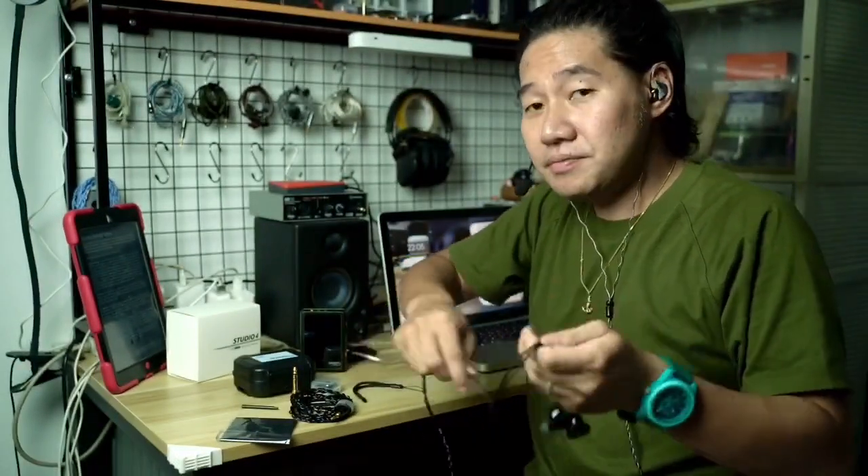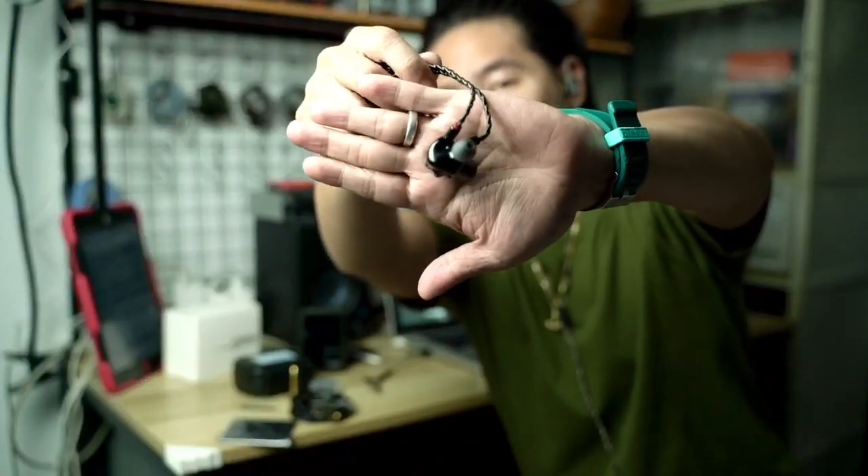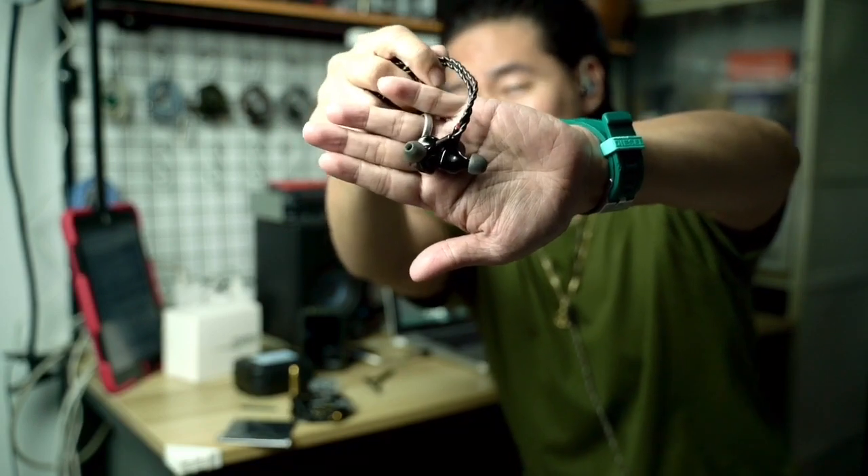Moving on, let's check how this baby sounds to my ear. Starting with some technicalities — soundstage. Soundstage is not particularly wide with the Studio Four, but I think Soft Ears had this in mind. As a musician, it doesn't really help me if things are a little bit far away, especially when I'm dissecting or breaking down songs for my band.